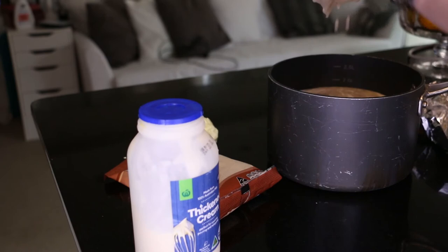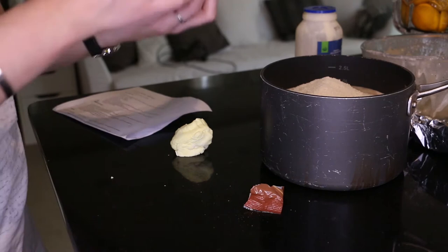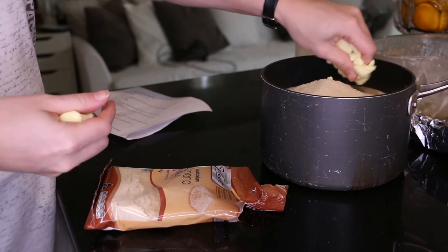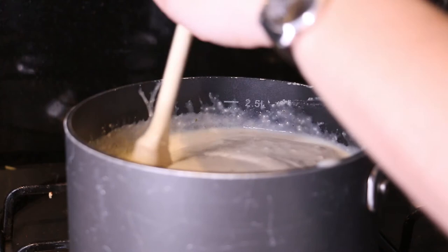The original recipe calls for ground Jordan almonds — those fondant-covered almonds they usually serve at weddings. I didn't have any and it meant going to a specialty store, so I put in three-fourths of a cup of almond meal, which is ground almonds, and a little ball of fondant. Bring that to a boil and give it a really good stir so the fondant and almonds are melted and mixed together.